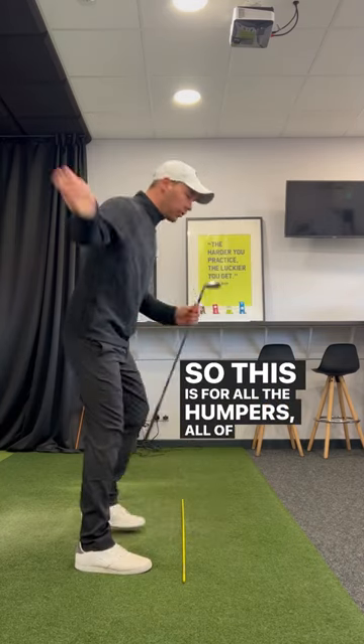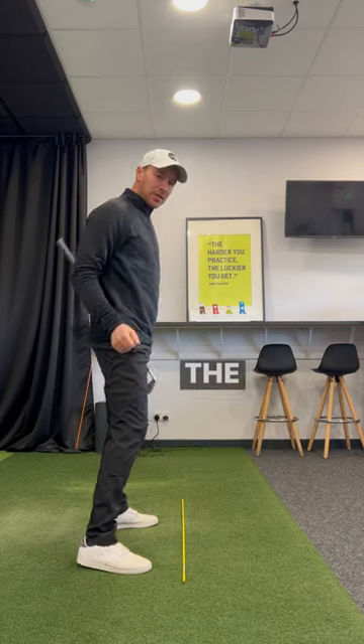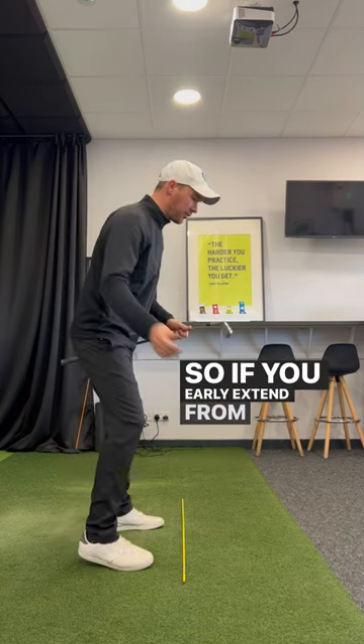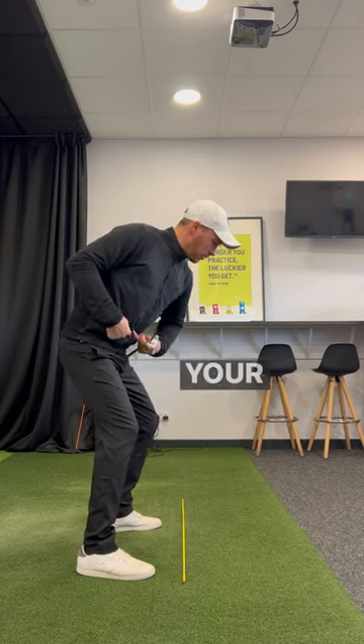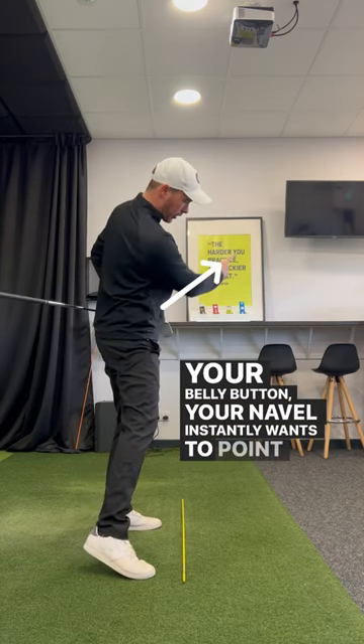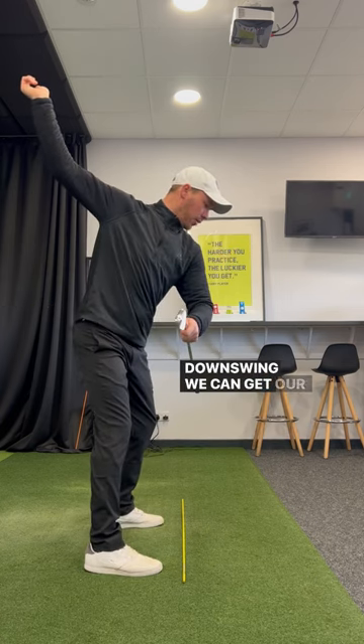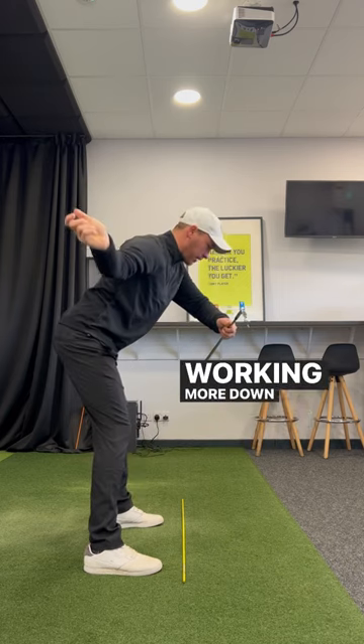This is for all the early extenders at the start of the downswing. Think about your belly button or your tummy — if you early extend from the top of the swing, your belly button instantly wants to point high to the right. So we need a feeling in that initial part of the downswing where we get our belly button feeling like it's working more down to the left.